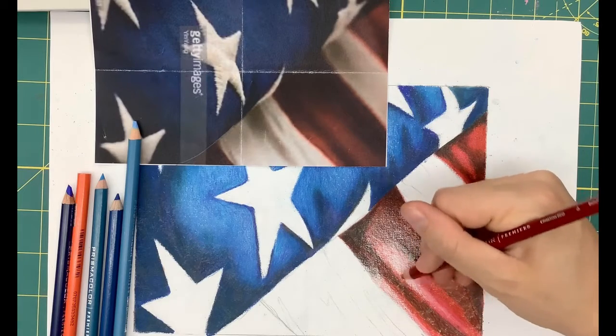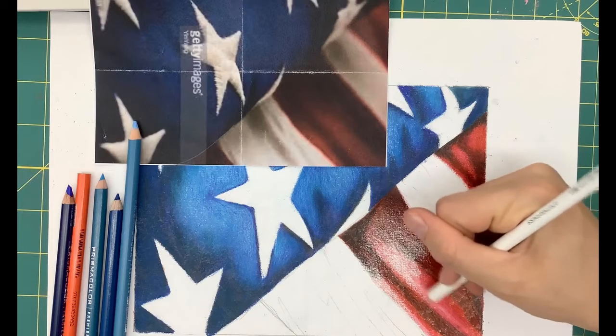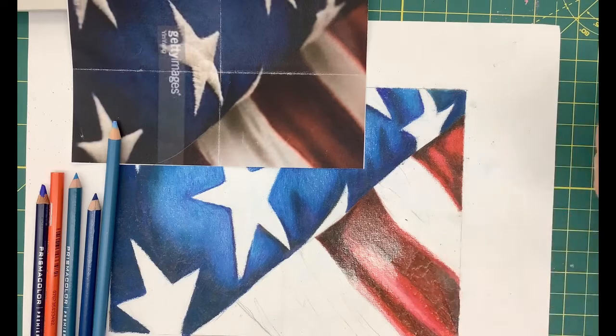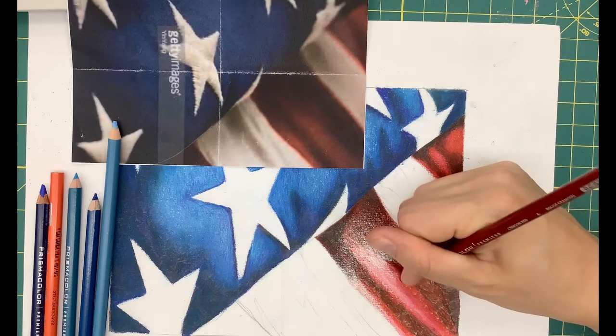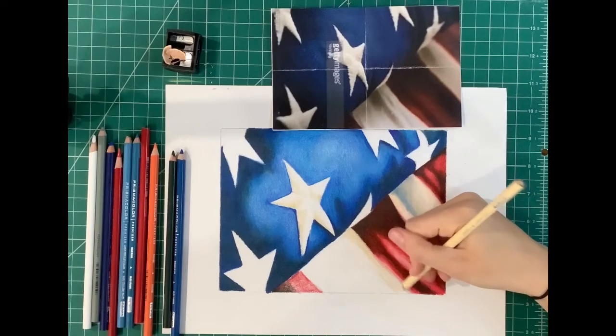Another tip that I find really helpful especially with colored pencil work is to keep your pencil tips nice and sharp. I don't show sharpening much in the video but I really like a nice sharp pencil point, and that might help you in your own work also.